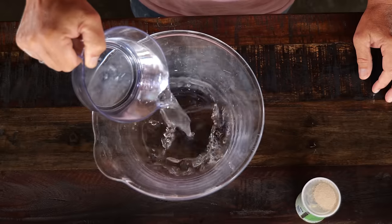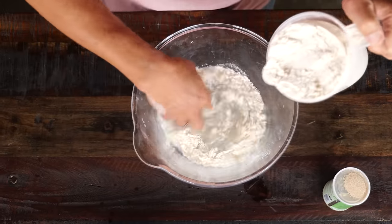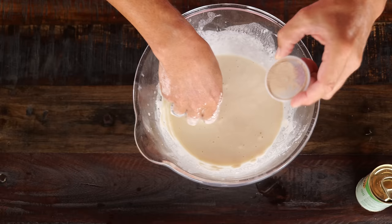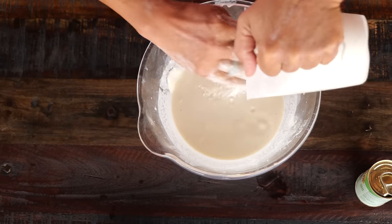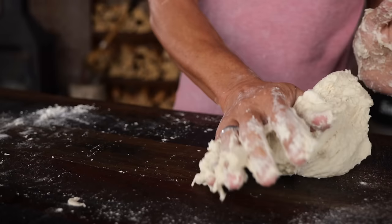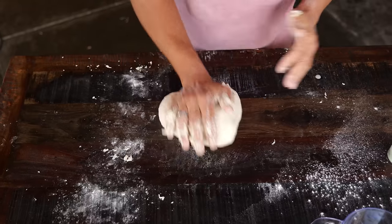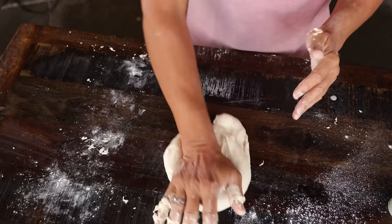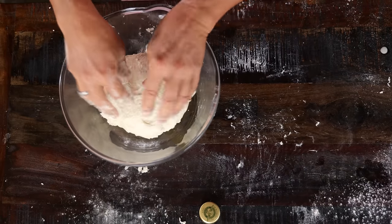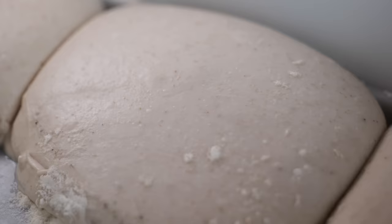Chef Eric starts with 390 milliliters of water that he mixes with 18 grams of salt. Once the salt is dissolved, he adds a little bit of his zero-grind pizza flour to create a batter. Once that batter is smooth, he adds 0.5 grams of active dry yeast. Then the rest of the flour goes in, totaling 600 grams of flour, and it's mixed until you have a firm ball. He takes it out of the bowl onto the board and starts kneading with the palm of his hand, applying force to the dough ball. In the last phase, he changes technique by pulling on the dough to create a big ball, then pushes it — when it springs back up, he knows it's ready. A little drizzle of olive oil in the bowl to prove the dough in.